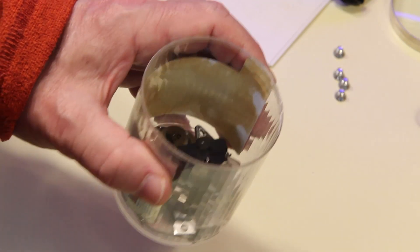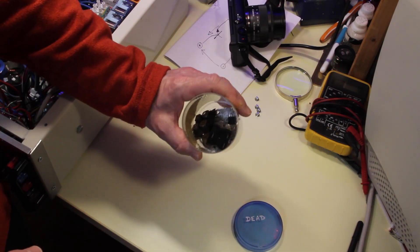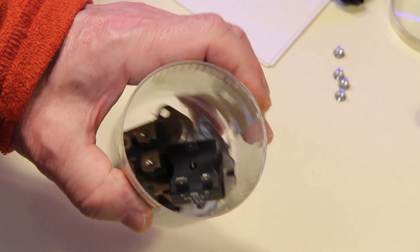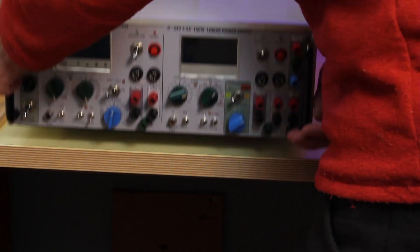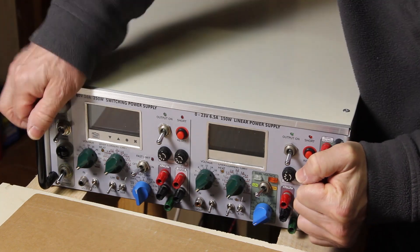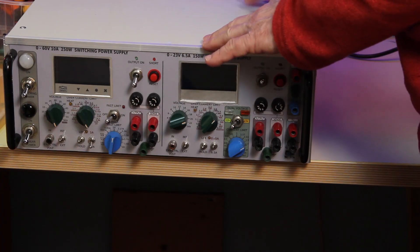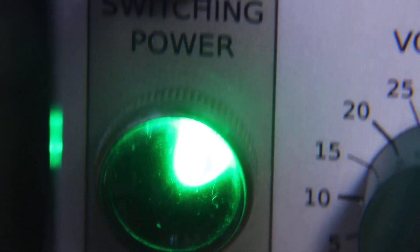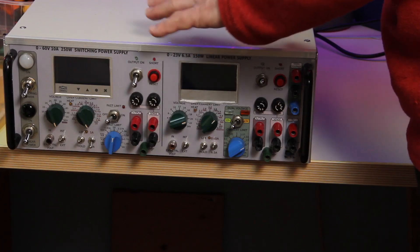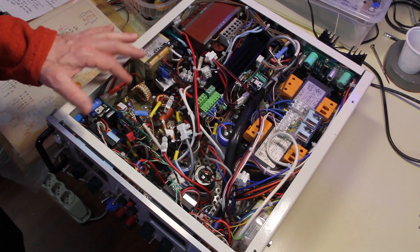I had some mishaps — 12 transistors died during these tests. This is quite a heavy instrument; it weighs 22 kilograms, or a little less than 50 pounds. It took me six months to finish, though the actual work was about 60 hours.